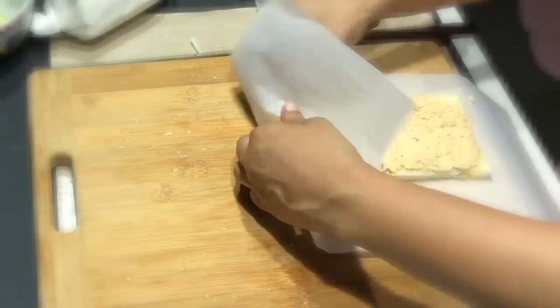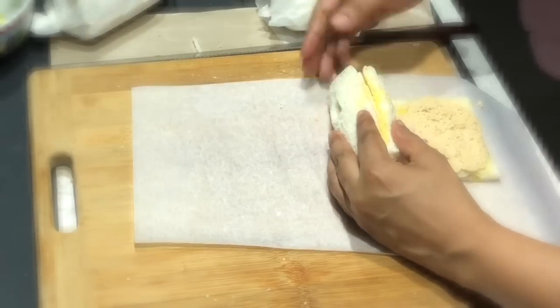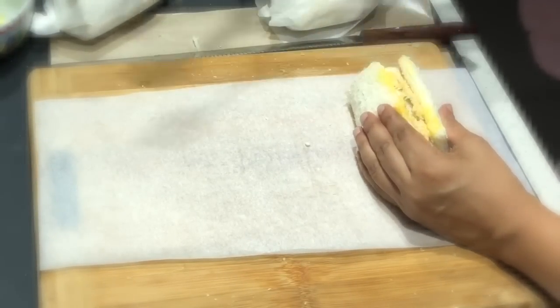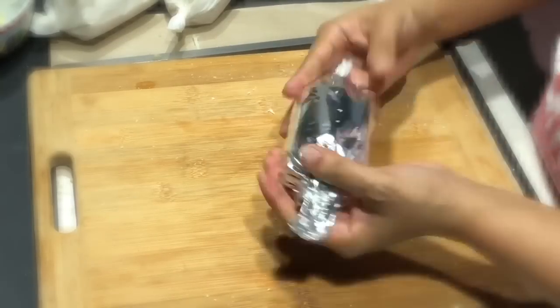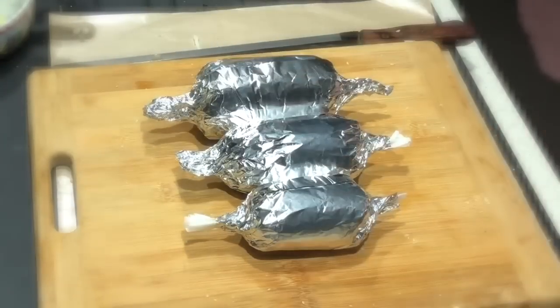Once the tuna pinwheels are rolled in the parchment paper, I also like to secure them with foil — this helps to freeze them better. Place them in the freezer until they're nice and set. And don't throw away your sliced crusts — you can make breadcrumbs with them later!